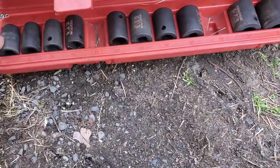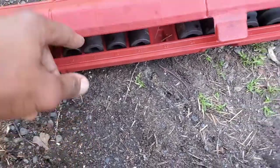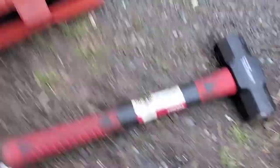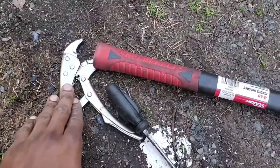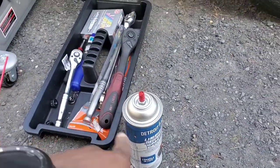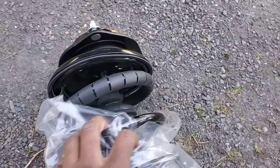We're gonna hop right into it. Things you'll need: a 10, a 12, a 14, and a 17 socket. You may need a little mallet — or even call it a sledgehammer — because things get stuck in case you gotta pull something. You need your pliers, your ratchet, your breaker bar, and of course you're going to need the strut.